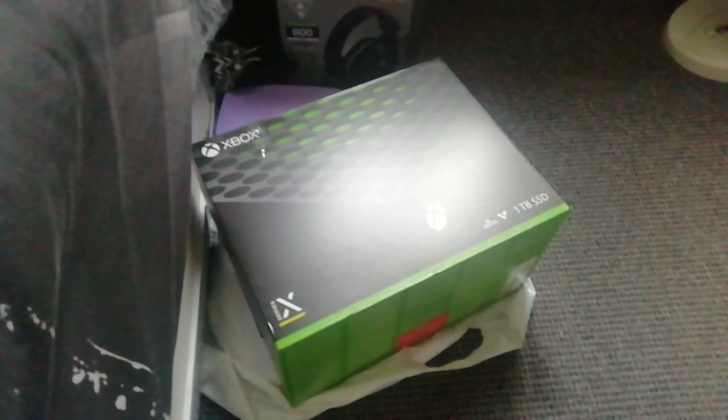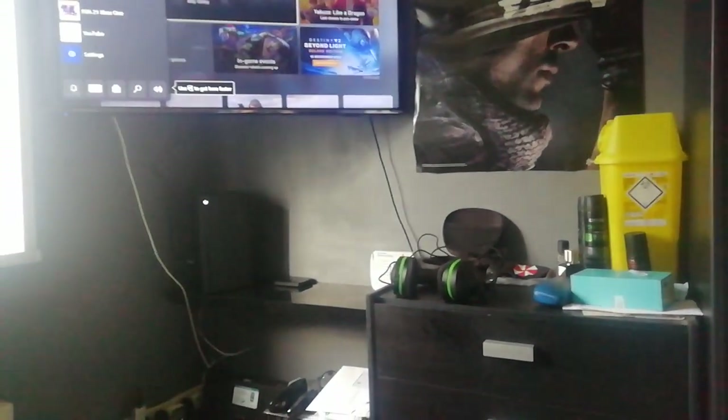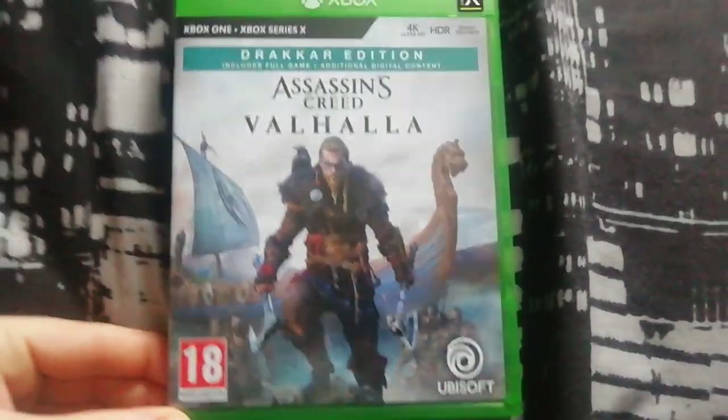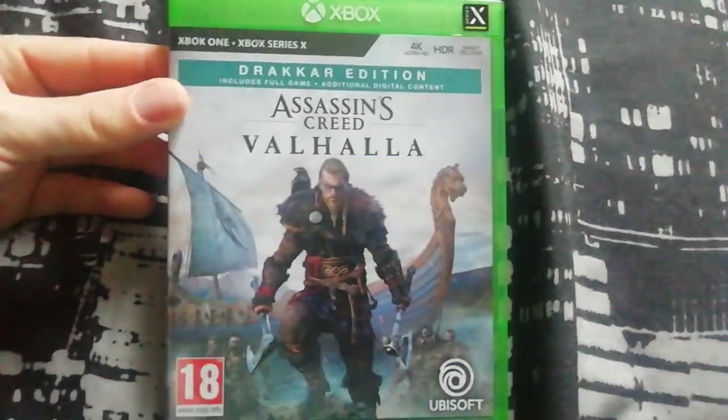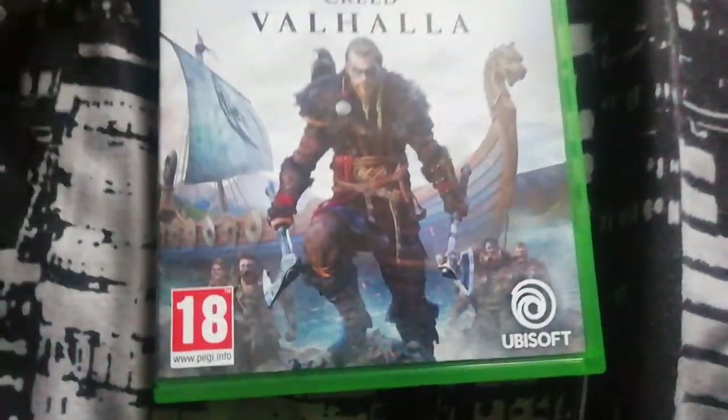That's turned up today so I'm well happy. It's a bit of a chonk — it's pretty big. So this is Assassin's Creed Valhalla, this is the Drakkar Edition, so it includes some content and stuff, which is cool.